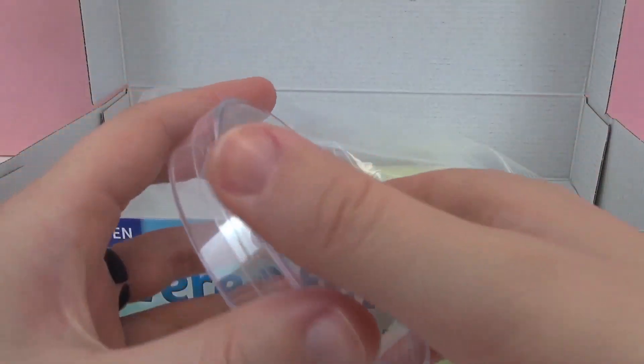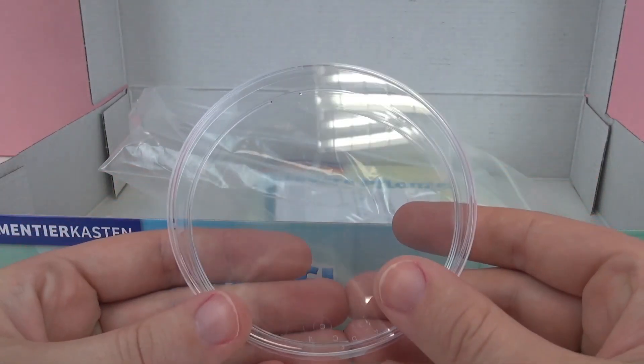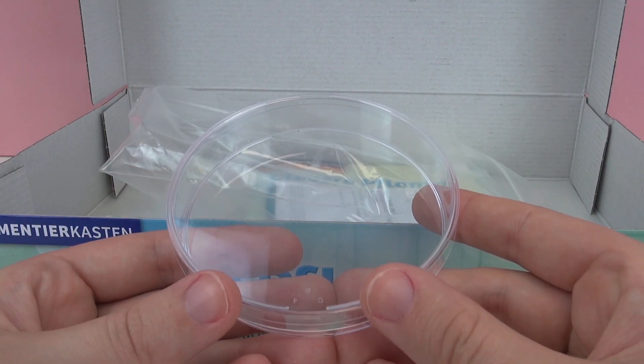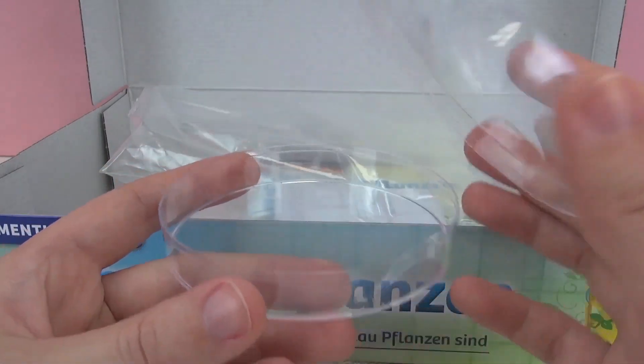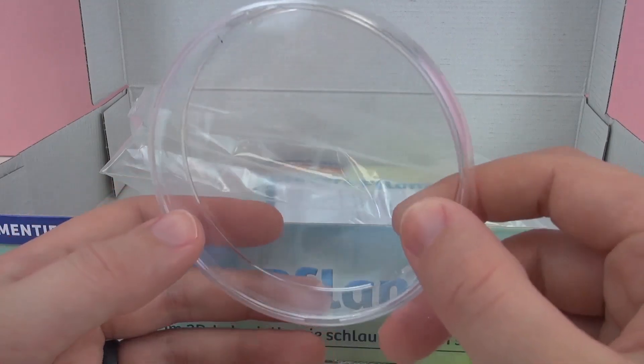And we also have a petri dish, so we'll be doing this with some experiments later. I think how this will work is we'll put some cotton in the bottom, plant some seeds, and we'll be able to see how the roots actually grow. So that'll be really cool to watch.